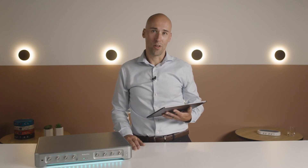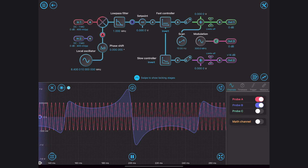Another nice feature of Moku's laser lockbox is that the frequency response of the servo controllers can be dynamically adjusted while monitoring the lock stability. There is an integrated oscilloscope that allows the signals to be monitored throughout the signal chain.